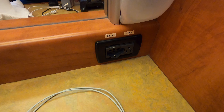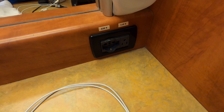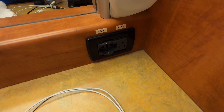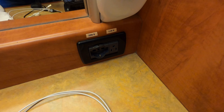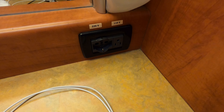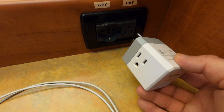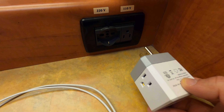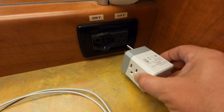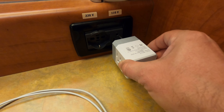We happen to be on a Carnival cruise ship. One of the biggest complaints about cruise ships is they typically only have one 110-volt outlet in the main cabin area and one in the bathroom. That's a problem for people like us who have tons of electronics. Because of the orientation of this particular receptacle, it is going to block the outlet on the bottom.